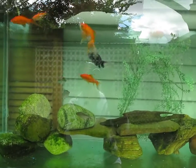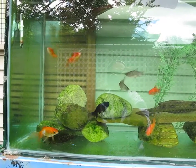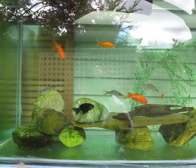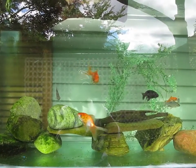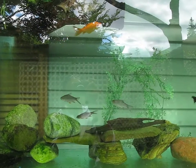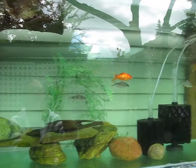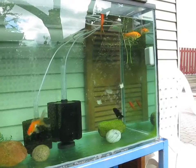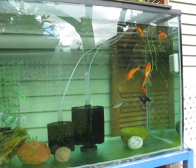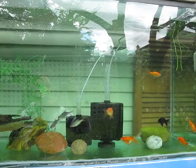We also have a black ranchu goldfish — he's doing pretty good, no one's bothering him. The tin foils are schooling and they stay together. Yesterday I fed them mosquito larvae; I brought a net outside and scooped them out of my water bins. I also feed them New Life Spectrum one millimeter pellets, and they eat insects that fall in the water. This tank's been up for a couple of weeks now — I started off with just three goldfish and then added the rest slowly.